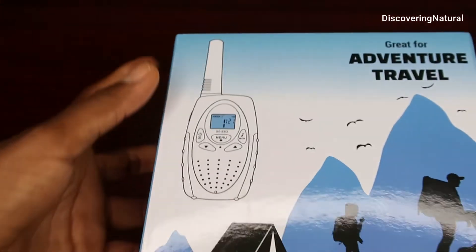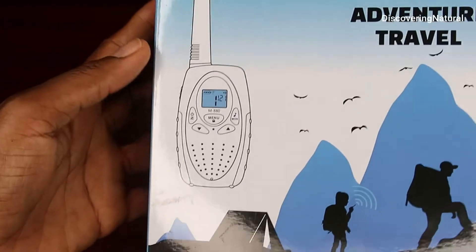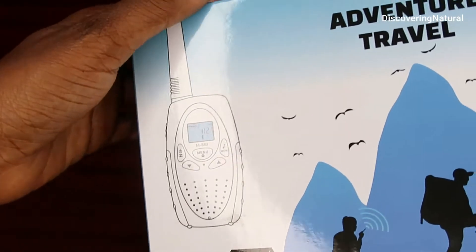I'm going to be reviewing this walkie talkie. This is a family friendly walkie talkie. You can even use it as a baby monitor.